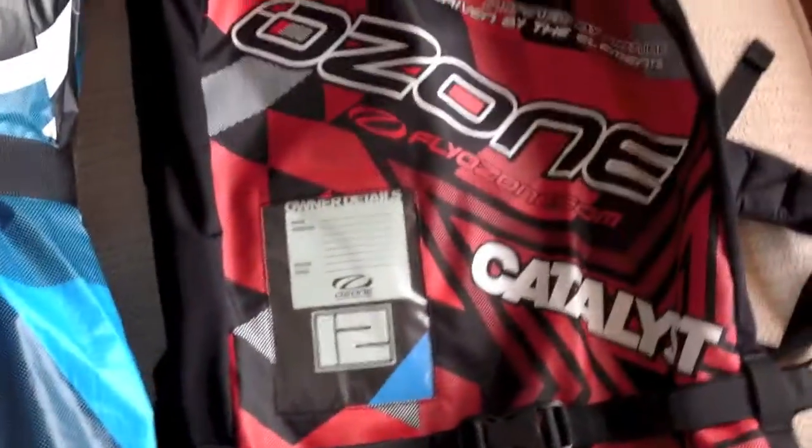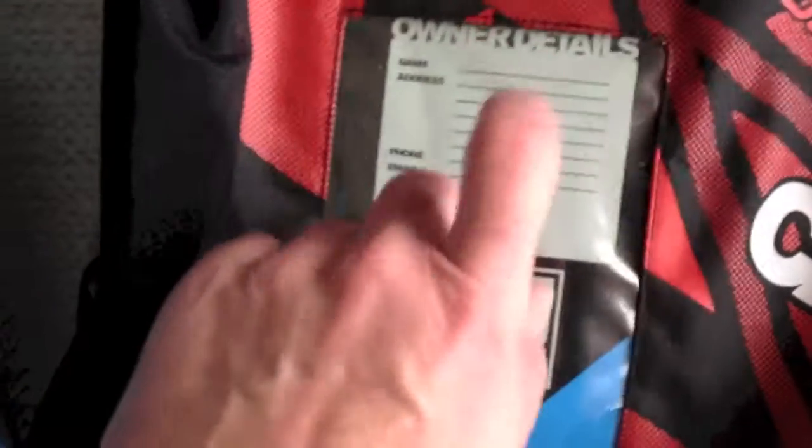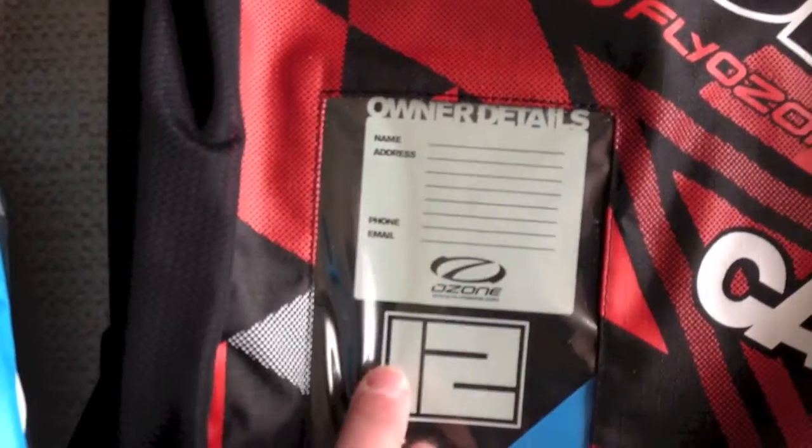Nice and crispy still. We changed the bag slightly — they've got the name, email, address, and phone numbers written on the front. I don't really want my address on there, probably just put my phone number. Really nice bags. Gone for red this time instead of the 2013 Zephyr which was green — we changed that to red. Kept the bags the same. Really nice, strong bags.